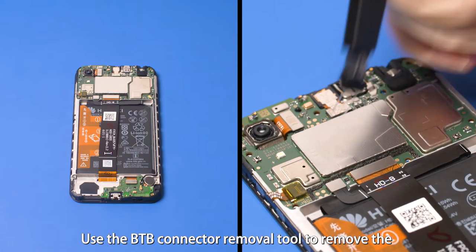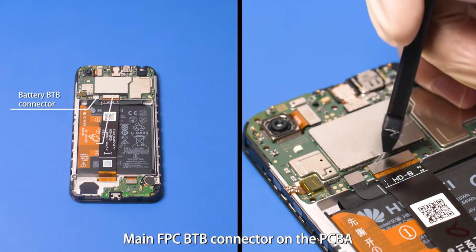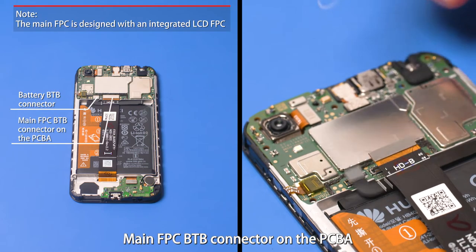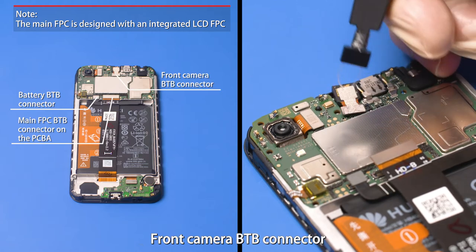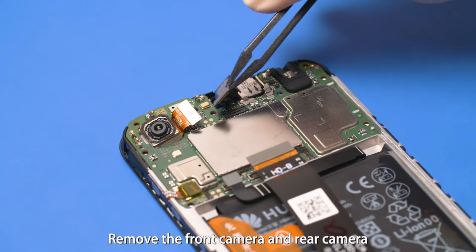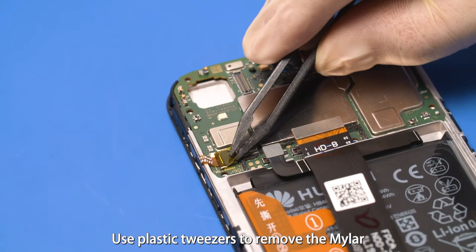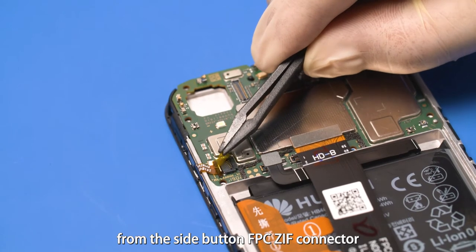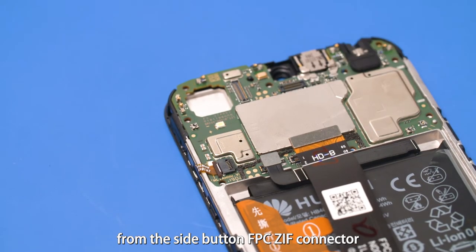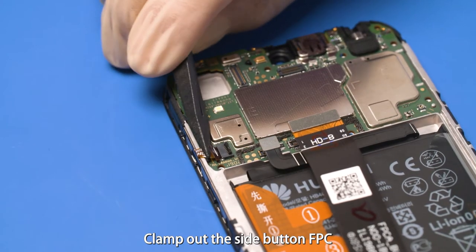Use the B2B connector removal tool to remove the battery B2B connector and main FBC B2B connector on the PCBA, the front camera B2B connector, and the rear camera B2B connector. Remove the front camera and rear camera. Use plastic tweezers to remove the mylar from the side button FBC ZIF connector. Loosen the keyboard clip of the ZIF connector and clamp out the side button FBC.